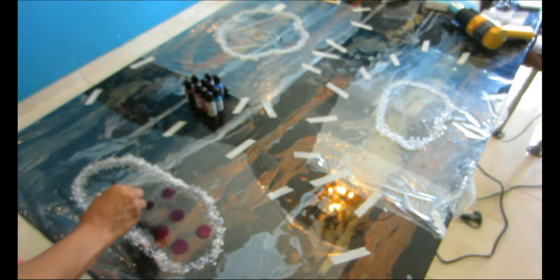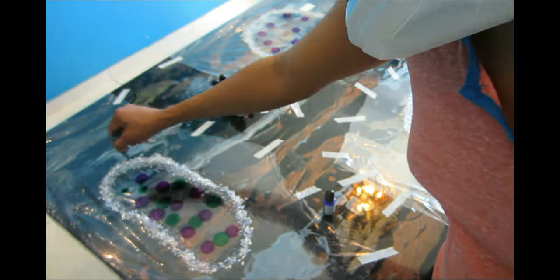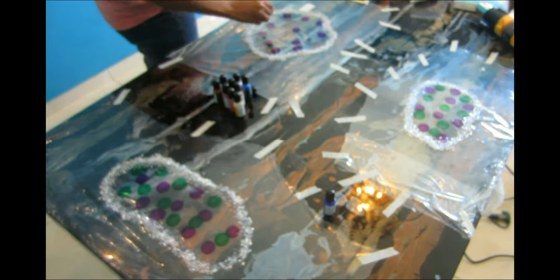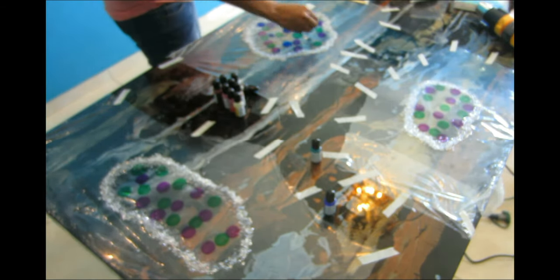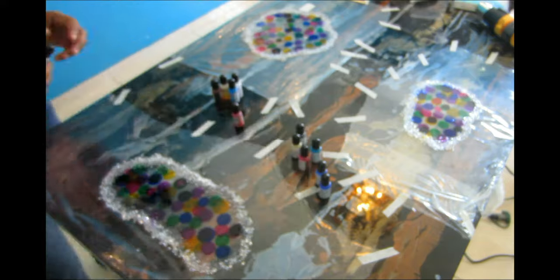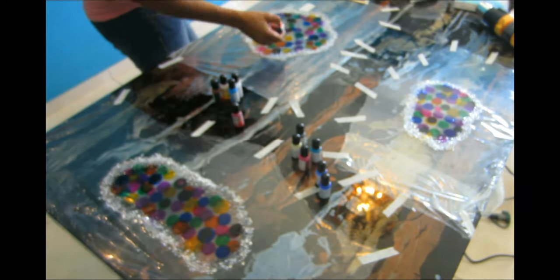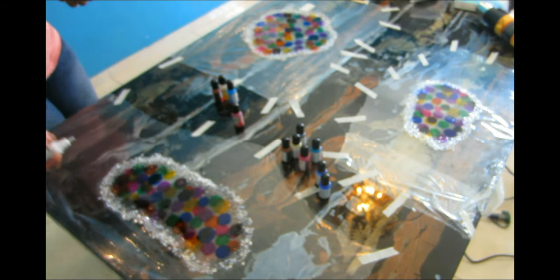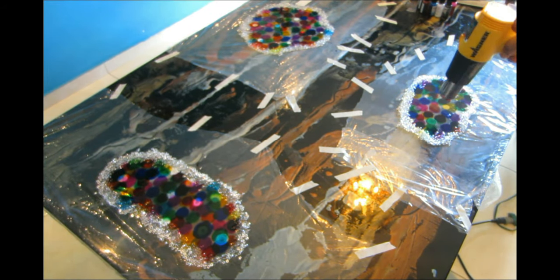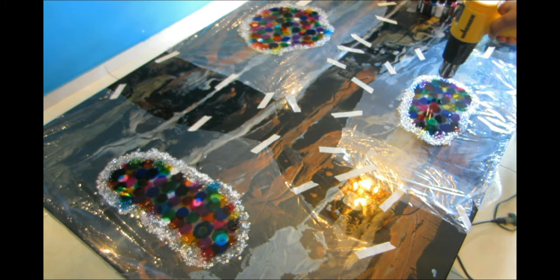I'm going to use alcohol ink for my epoxy because I absolutely love using it — it gives you that beautiful marbly effect as well as a stained glass effect. It's very clear but very colorful and beautiful. I'll link the box of colors I bought from Amazon in the description below, because I used almost every single color in the box except for the brown one.